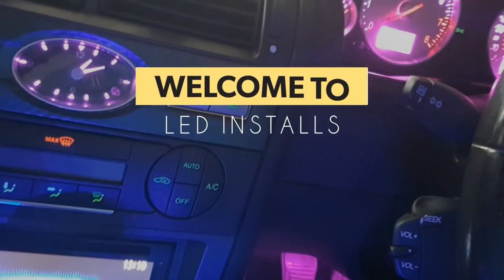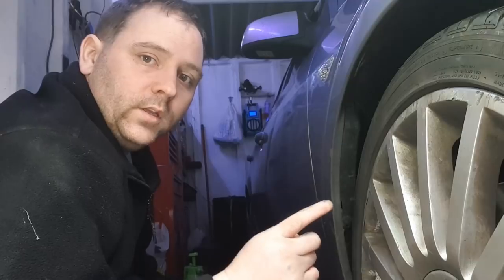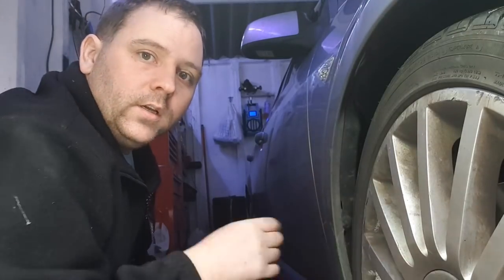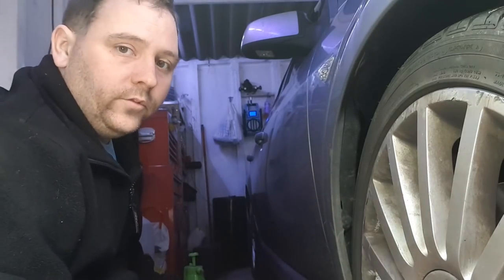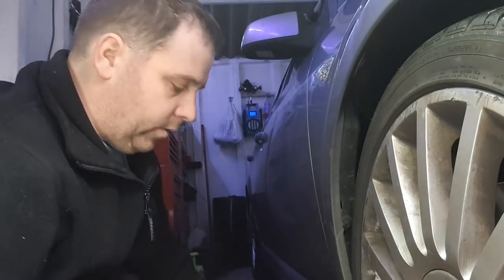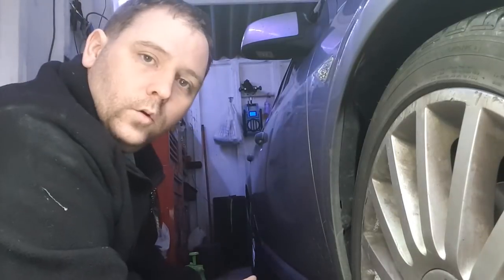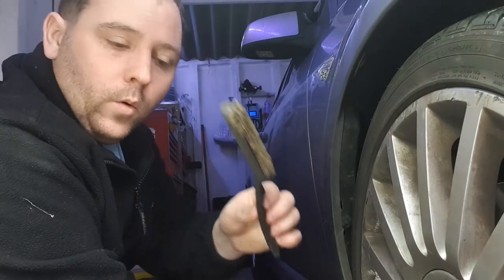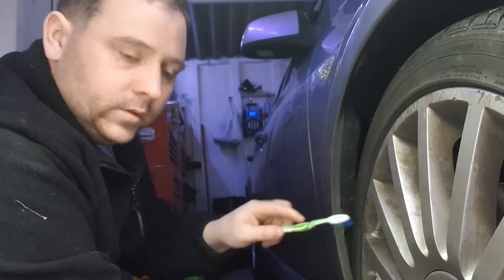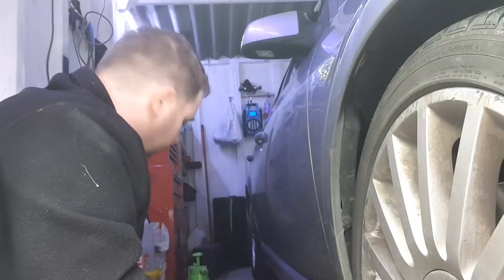Before I start this alloy wheel refurbishment I'm going to need to prep the wheel up, and firstly I'm going to need to give it a good clean — get rid of all the brake dust and everything else inside and outside the wheel. I'm going to use some Bilt Hamber stuff; you get a litre of this in the packet along with a brush, the spray applicator, and some rubber gloves. I'm also going to use a toothbrush for the finer bits and some water, plus some blue rag.